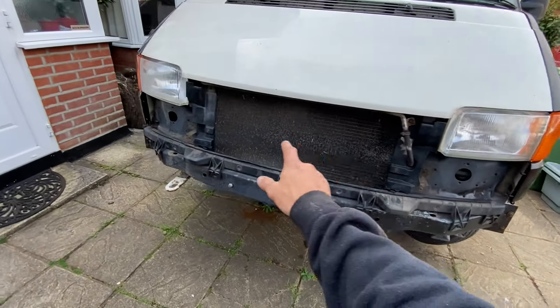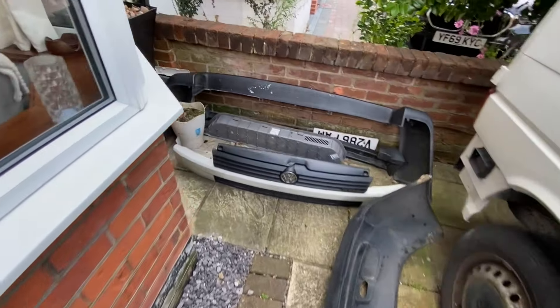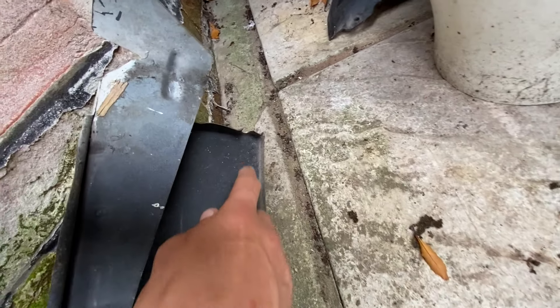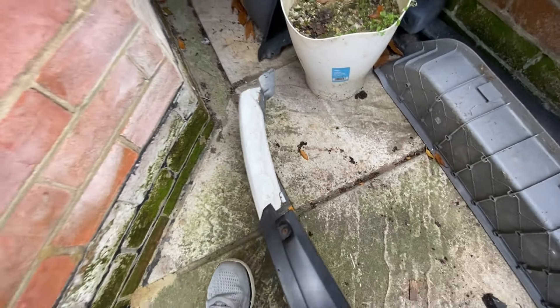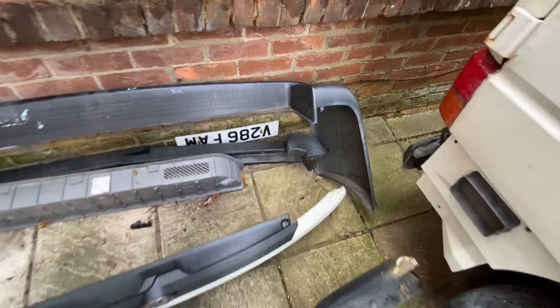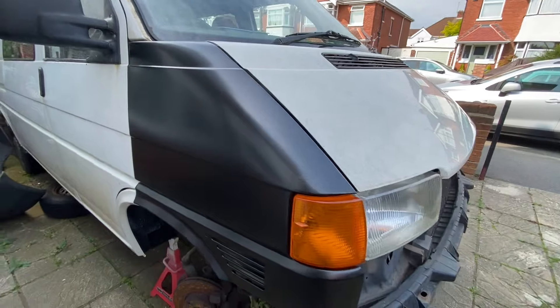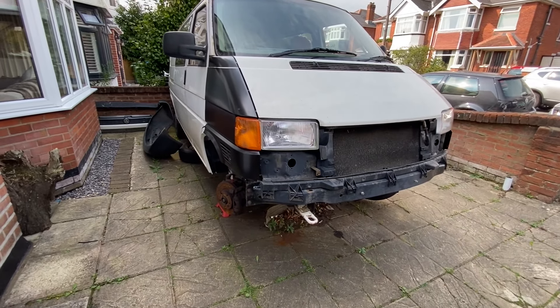I haven't put the front panel back on yet to test that, because the front panel is going to need a little bit of work in and around here. I just need a little bit of hammer and dolly work, and I also need to get some more clips to secure it on. But all in all, I think those wings are alright — it actually looks pretty good.